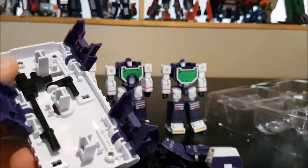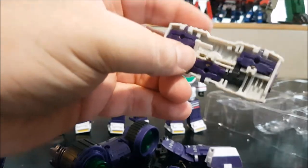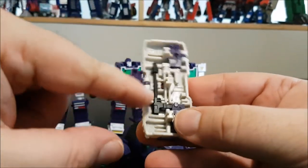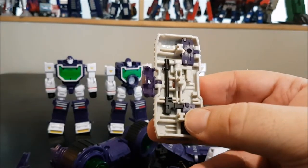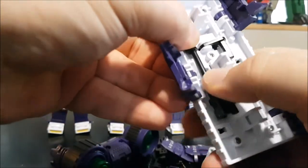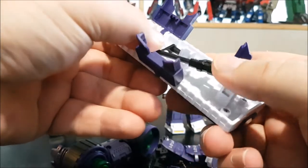I have the original right here to compare. Under the original shield you can see the gun storage, but this new one doesn't have any. This really pisses me off — there's no way to peg anything in.